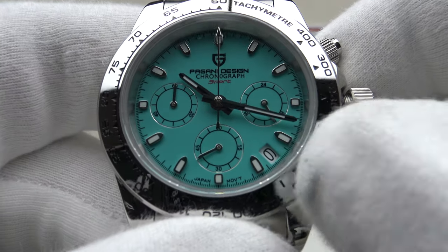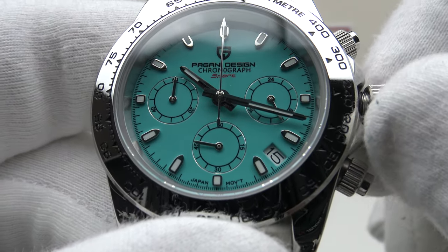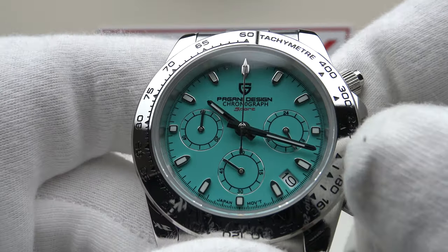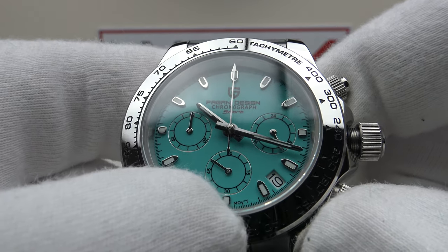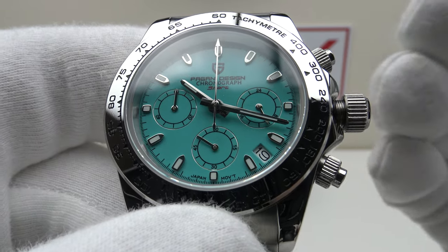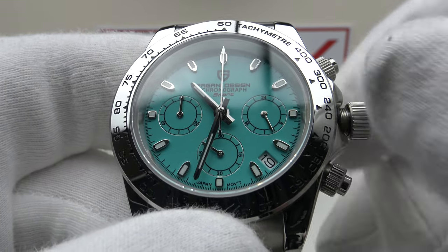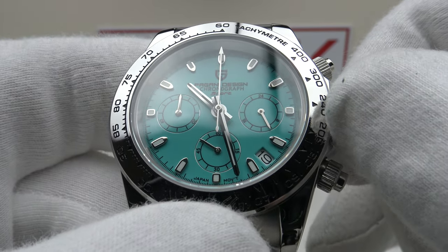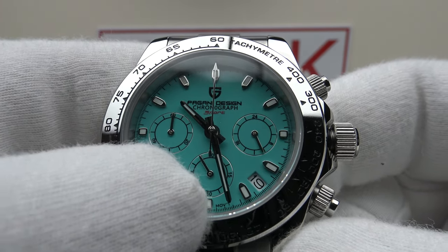Pulling out to the first click position is the quick-set complication position — rotating the crown clockwise advances the quick set, and you can see the date clicks over with a nice positive click. Pulling out to the second click position is the time setting position. The Seiko VK63 MechaQuartz has hacking; the second hand on the sub-dial at 6 stops ticking, so it's possible to set the time precisely to the second. The crown action is absolutely silky smooth with no back play clockwise or anti-clockwise — an absolute pleasure to set the time. Pushing it back in restarts the movement and the second hand begins to tick around once again.